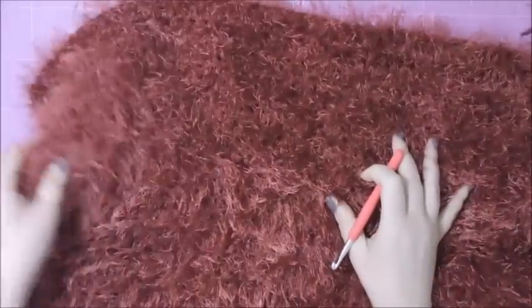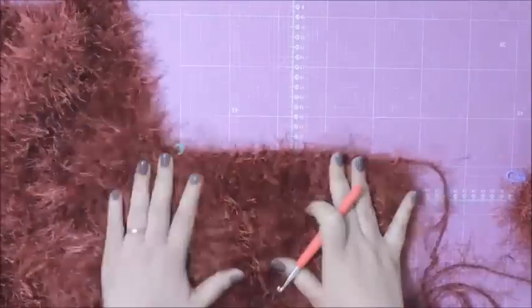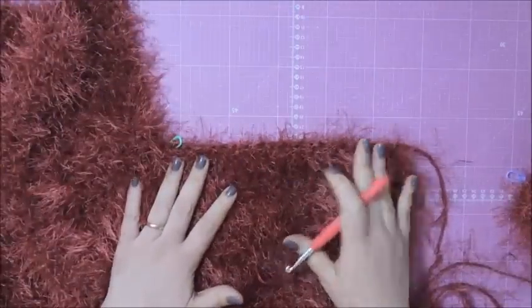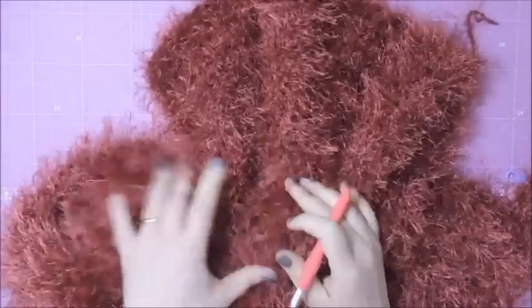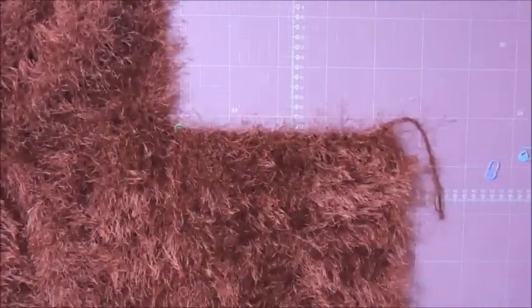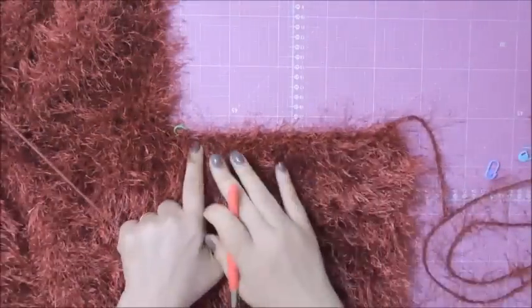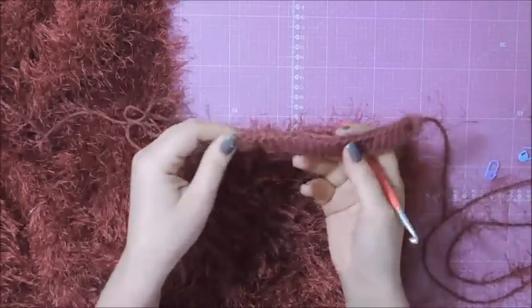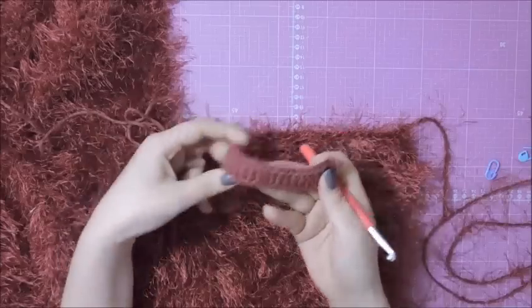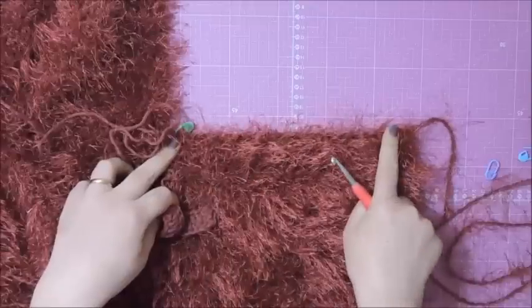Pronto, meninas, terminei toda a parte das costas — subi os 18 cm. Agora, nós vamos trabalhar as partes da frente que deixei à espera. A mesma coisa que a gente vai fazer deste lado, nós vamos fazer do outro lado também, porque os lados são iguais. Vou explicar pra vocês com a linha Maxcolor, que vai ficar mais fácil. Faz de conta que esse pedacinho aqui em pontos altos seja essa carreira de base, e eu vou começar a trabalhar a próxima carreira.